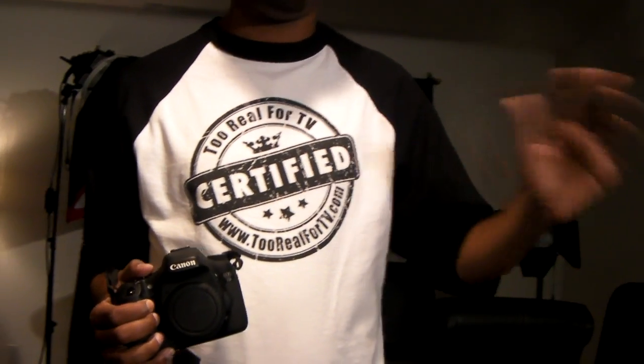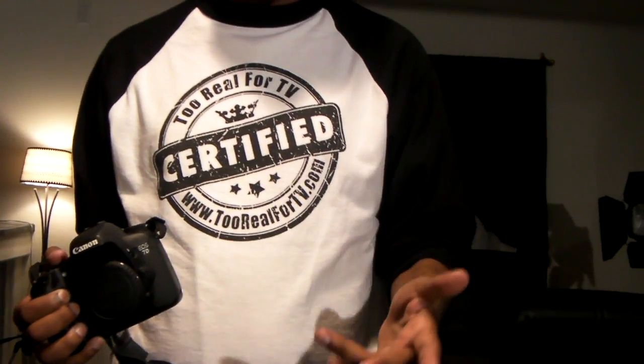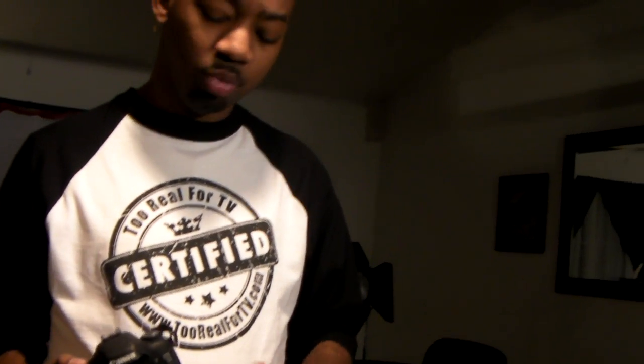A lot of people will say the 5D is a full-frame sensor and the 7D is not — but technically speaking, you won't be able to tell the difference. By the time it's delivered to you on DVD or on YouTube, you won't be able to tell the difference anyway; you'll have to crop it regardless.